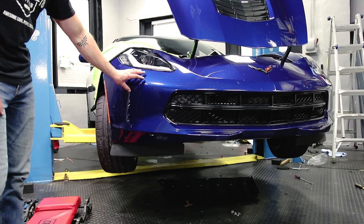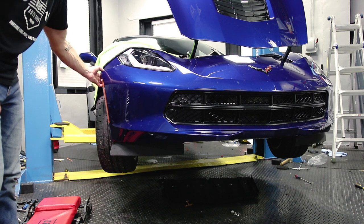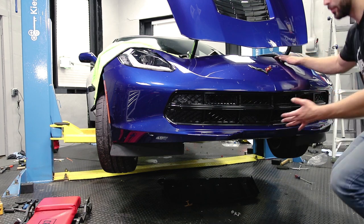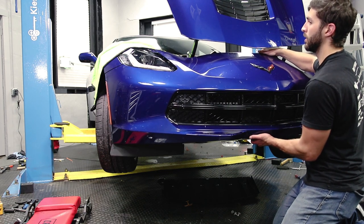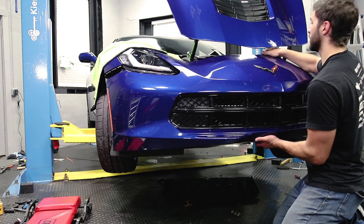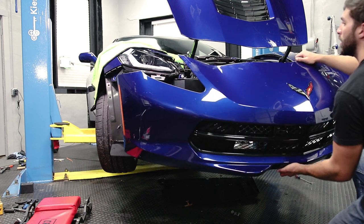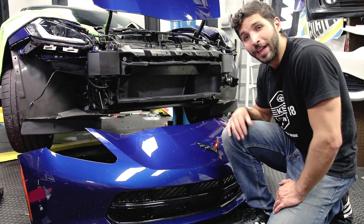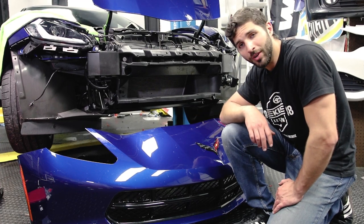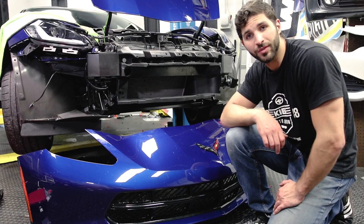After you release these clips on each side, the bumper should come off. Go on each side of the fenders and make sure that it's totally released. The bumper should slide out and forward. And there you go — that's how you remove the front bumper. Now we're going to show you how to remove the front grille and replace it with the Z06 front grille.